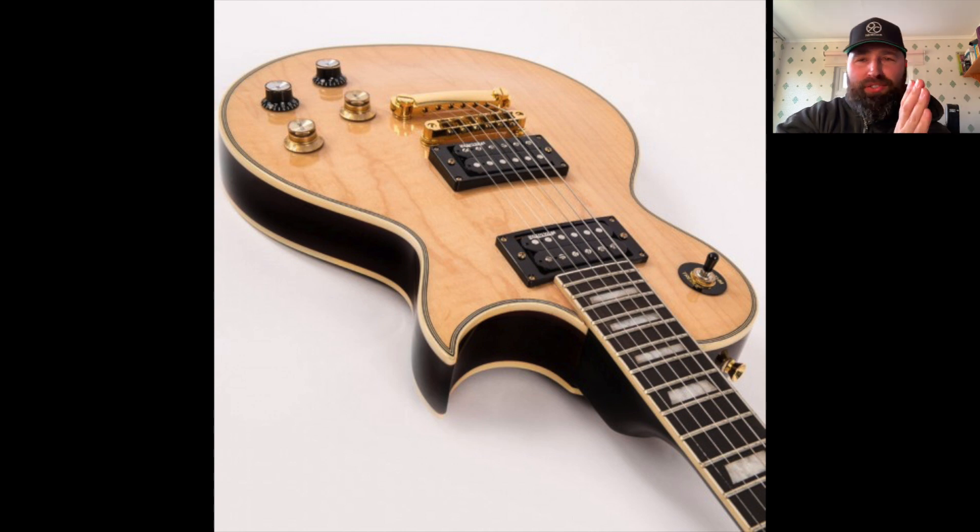Last, but definitely not least — a brand that I don't mention much on my channel and I've never had on my channel, but I'm hoping to when I've spoken to my artist relations. Vintage Guitars have brought out an absolutely stunning V100, which is basically a single-cut — it's basically a Les Paul copy. Yeah, I love Vintage V100s. Absolutely love them. I don't own one at the moment — I've owned one many years ago. But there's a new one that looks gorgeous in a natural finish.